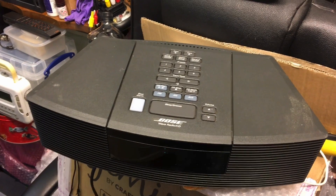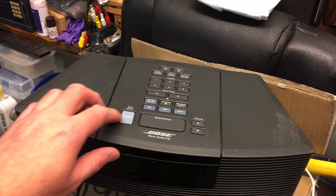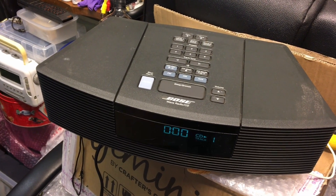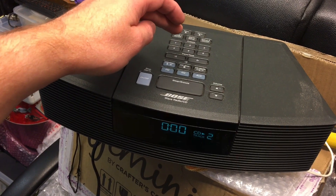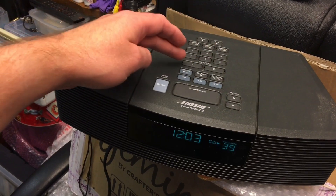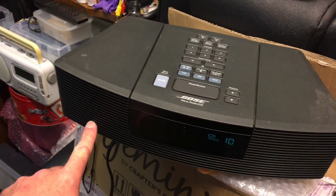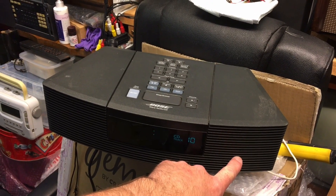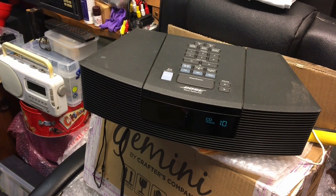I've been shopping again, bought some more junk. I've got this Bose CD radio thingy — apparently it makes a buzzing noise, and it certainly does that. There also seems to be a distinct lack of bass. It's supposed to do stereo but one side has the bass speaker and the other has the treble speaker, which sounds a bit odd. We're going to gut this thing and see what's in it and hopefully make it work.